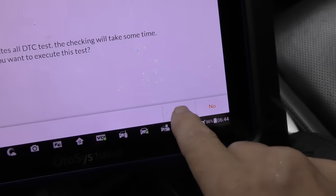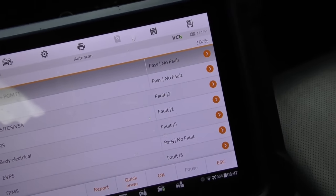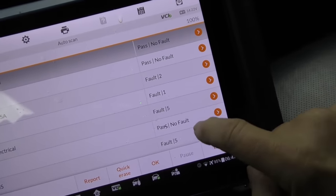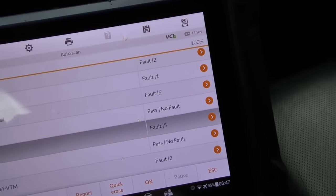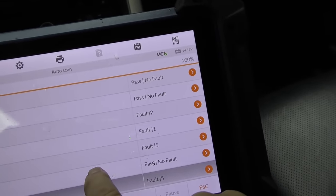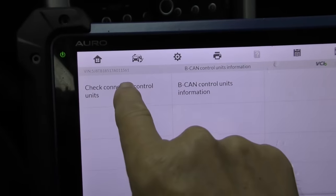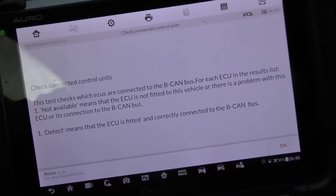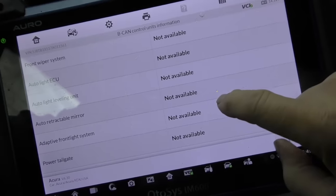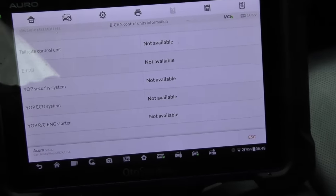Now it's analyzing it all. This is a 13-year-old Acura and you can see there are various faults: ABS, body electrical, throttle position, tire pressure monitoring system, the variable valve timing — and we've got an electrical short. So let's start by looking at the body electrical. It has five faults. Here we're going to check the connected control units and see what's happening. There's nothing that says it's not working — these are not available because of the system on this old car. There is no 'not ready' flag showing a problem yet.